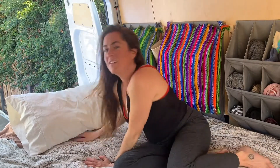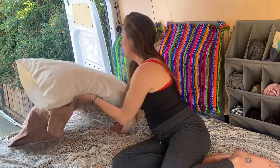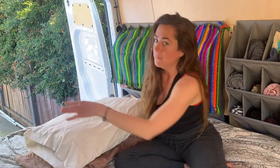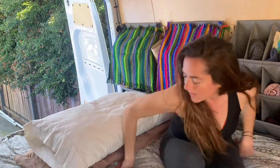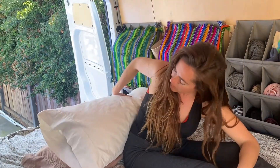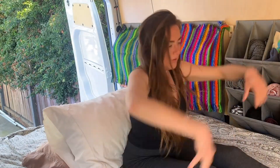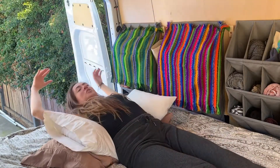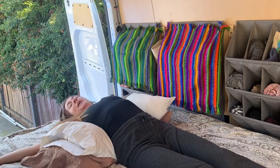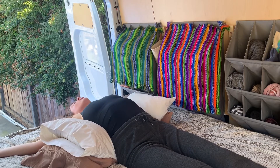Next we're going to do a restorative pose to open up your back muscles. Grab one to two pillows depending on how your back feels and how big your pillow is. Straighten your legs and pull the pillows long ways across up to your hips — hips stay on the bed. Then reach your arms up and drop back into a restorative back bend, palms facing up out to either side. Just gently opening up your back.